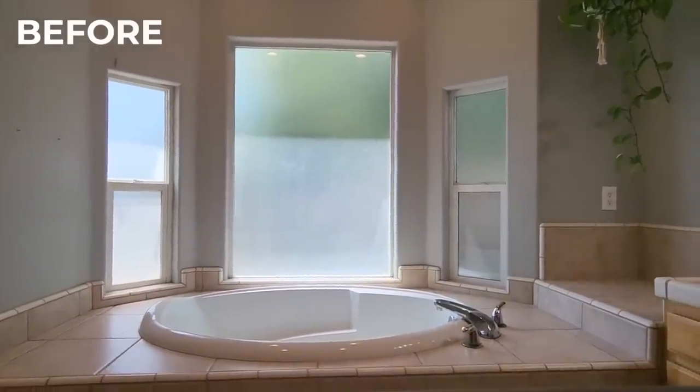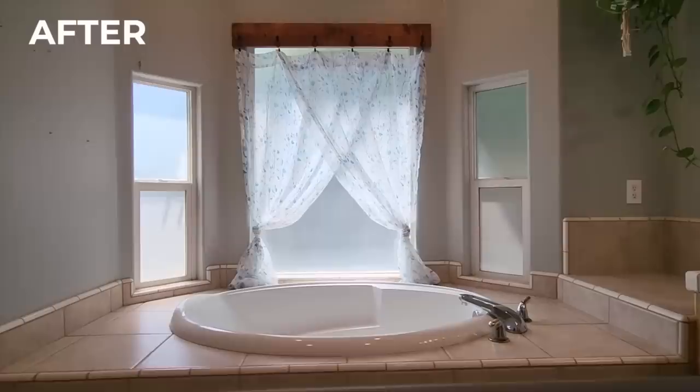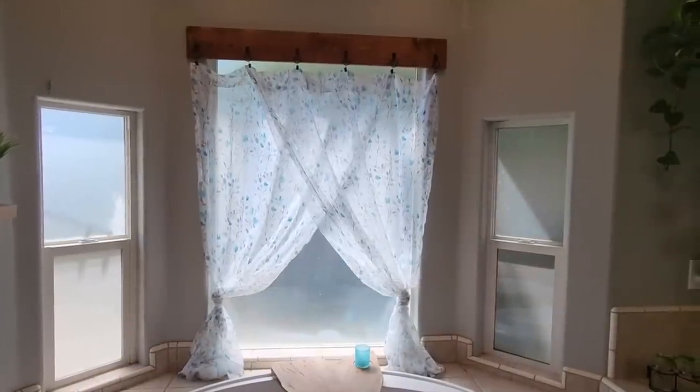Now I went from a boring bathroom to curtains that I put up. The last step is to go ahead and decorate the rest of the bathroom. Doesn't that look amazing? This took no time at all and it was easy to do.